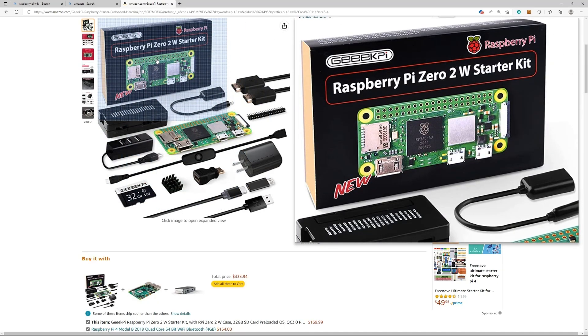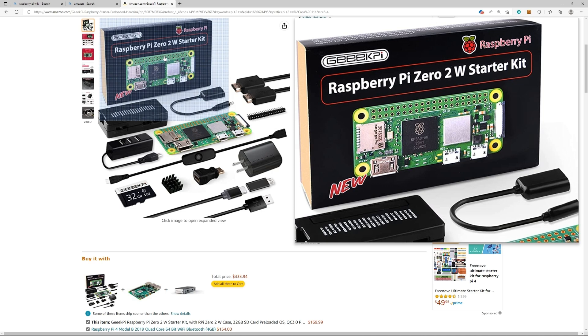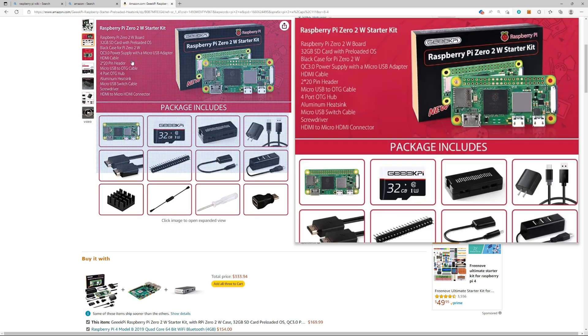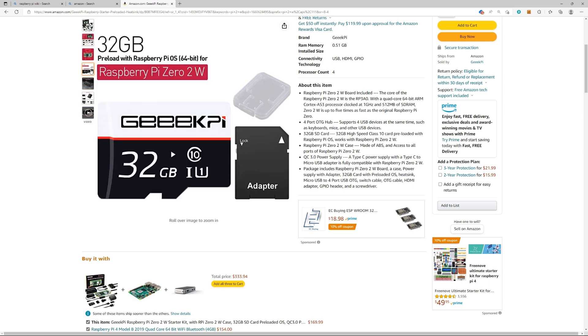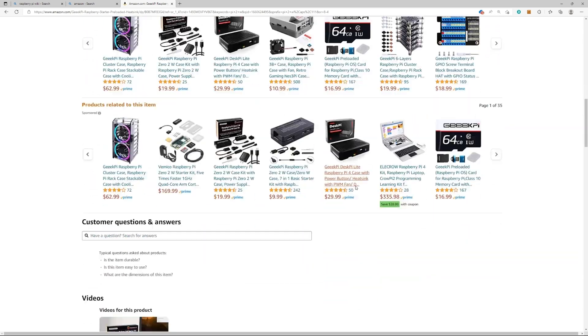I was sent the latest Raspberry Pi Zero 2 W starter kit — not the Zero, not the Zero W, the Pi Zero 2 W. It comes with a quad core processor, so there are a lot more projects you can do with this thing. Yes, you can still retro game with it. It comes with the desktop, and you get the GPIOs so you can do all sorts of tinkering projects. I love it.